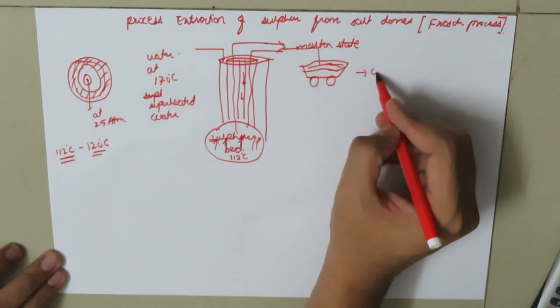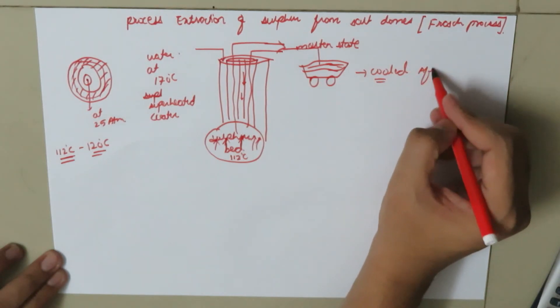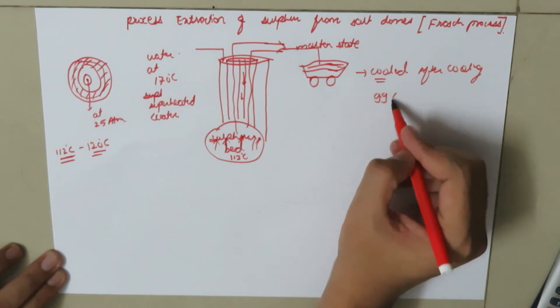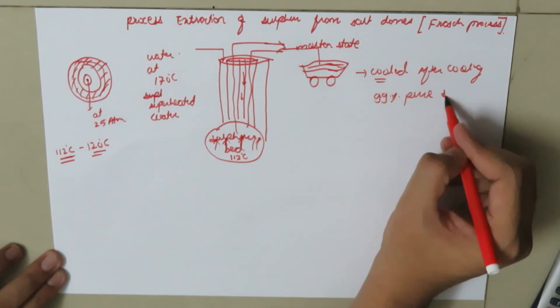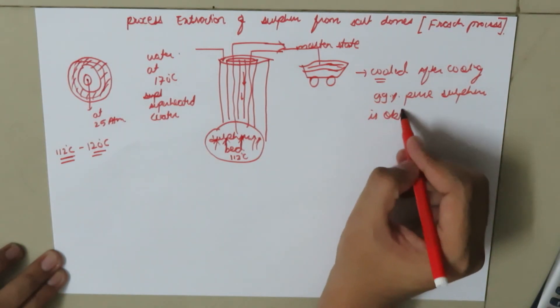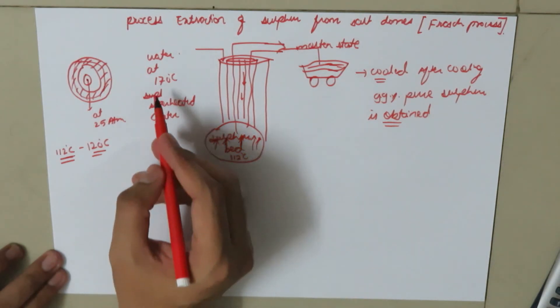The molten sulphur is collected in trolleys and then it is cooled. After cooling, 99% pure sulphur is obtained.